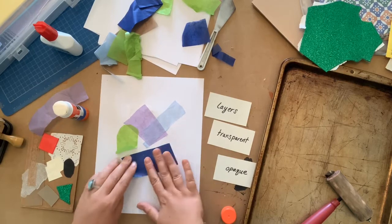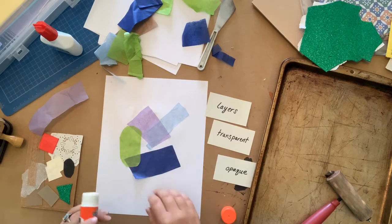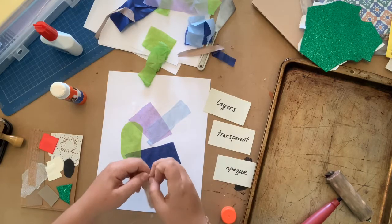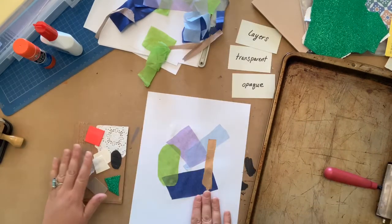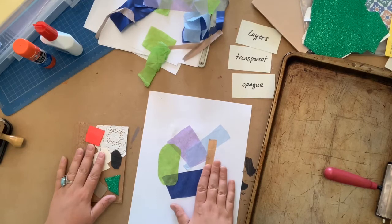Let's see what happens when the green is dropped down on top of the blue. You can also tear your papers to get some interesting edges. My base tissue paper collage is done. But now how are we going to combine our texture plate and our tissue paper collage? Let's get out the ink.